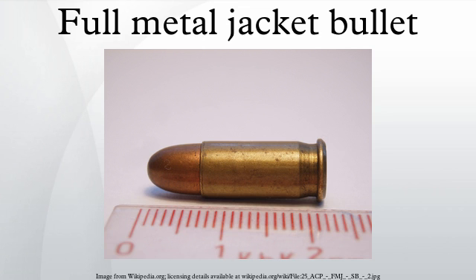Historically, the first successful full metal jacket rifle bullets were invented by Lieutenant Colonel Duarte Rubin of the Swiss Army in 1882. Full metal jacket bullets were first used as standard ammunition in 1886 for the French Mle 1886 Lebel rifle.